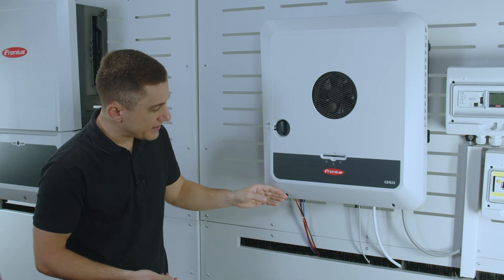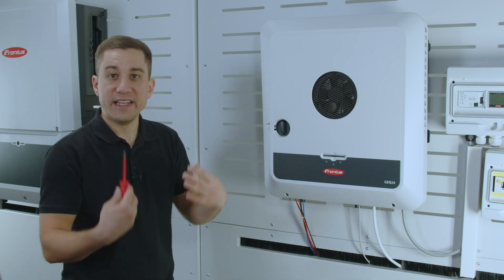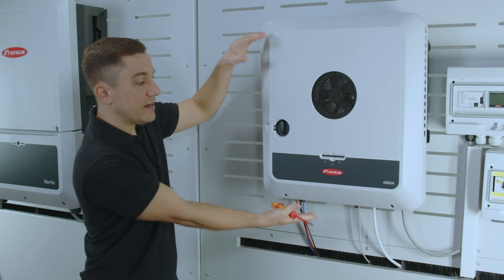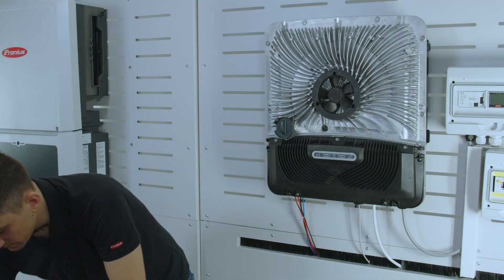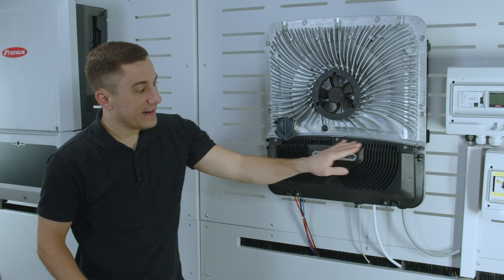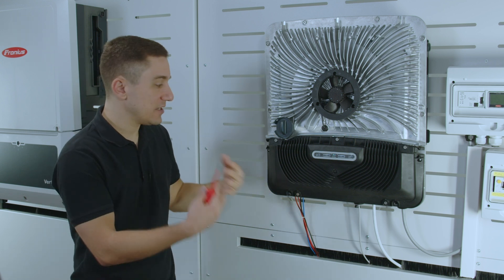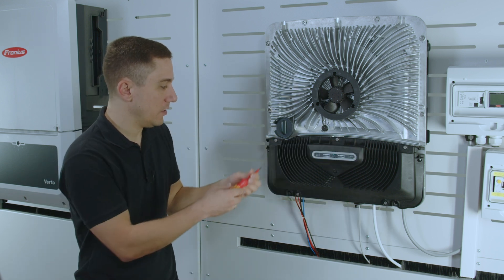To remove the cover itself, we have two fast locking screws at the bottom of the device that we need to open. The cover can then be removed from the top side. Down below, we find the cover for the data communication AC and DC side, and this can be removed with five fast locking screws up and below.